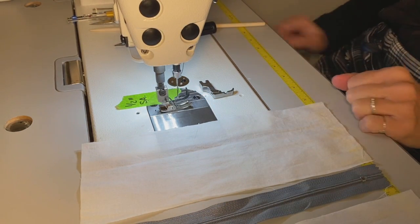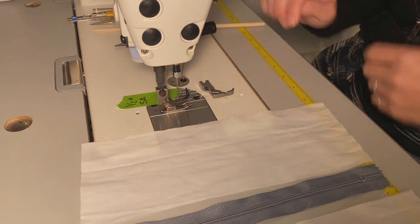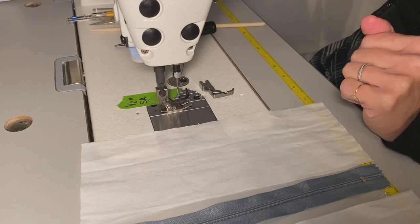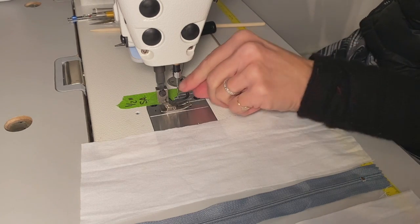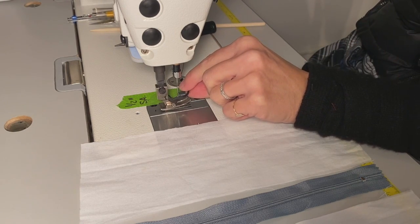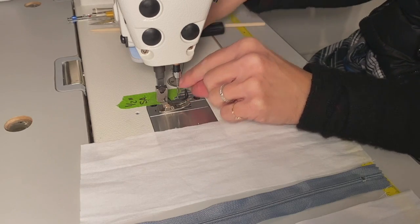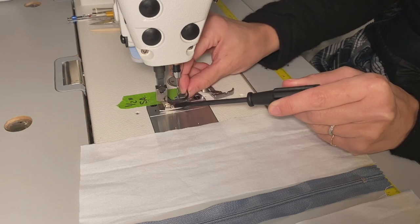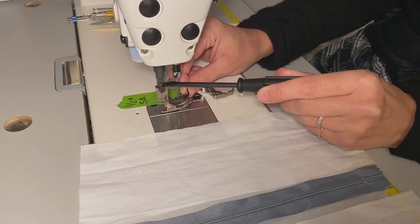The first thing we do is turn off our sewing machine when we're looking to change out our presser feet. I'm going to raise the presser bar, and I've gone ahead and loosened this thumb screw — the screw that tightens our presser foot to our presser bar.